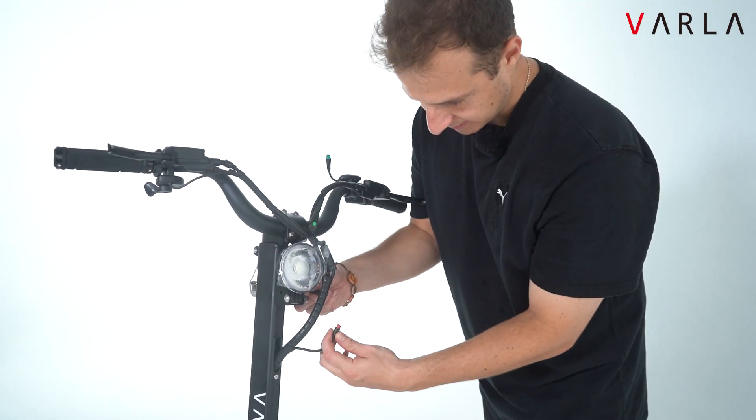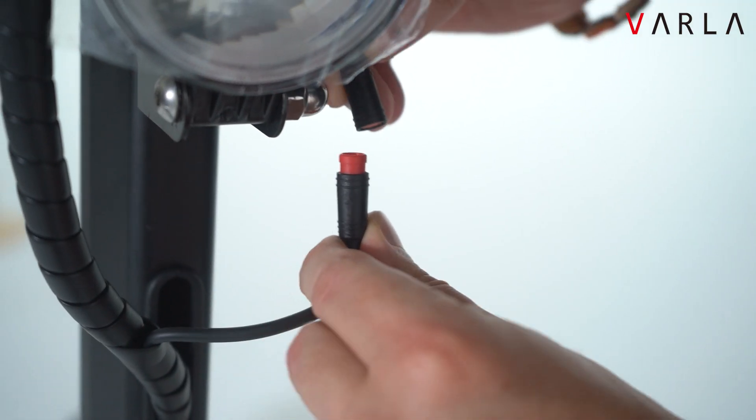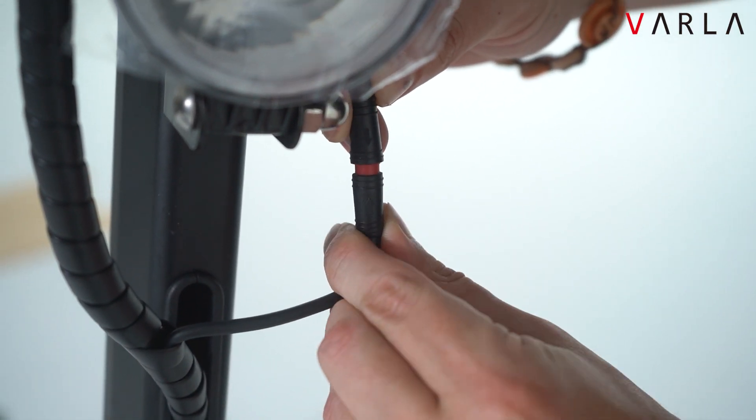The next thing is about connecting the two wires. You want to make sure that these two arrows are aligned, just like that.